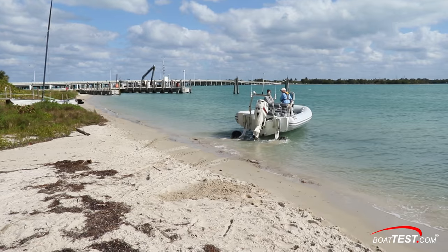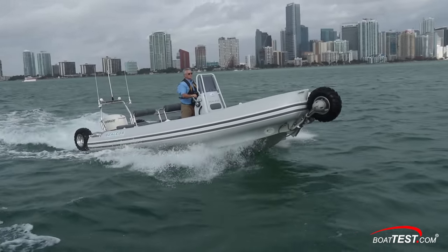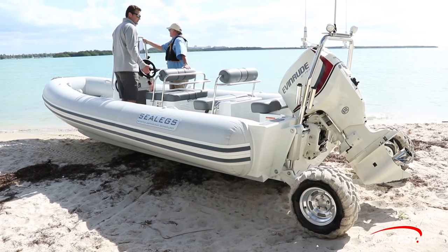We start by getting on the water. Clearly, the Sealex 7.1 Sport RIB is a very versatile boat and with obvious benefits not only as a tender but to the waterfront homeowner.